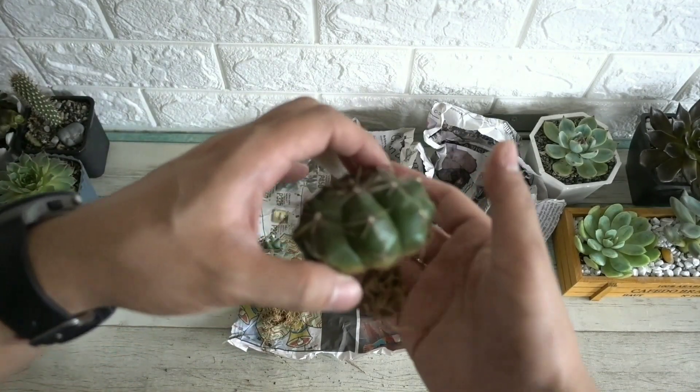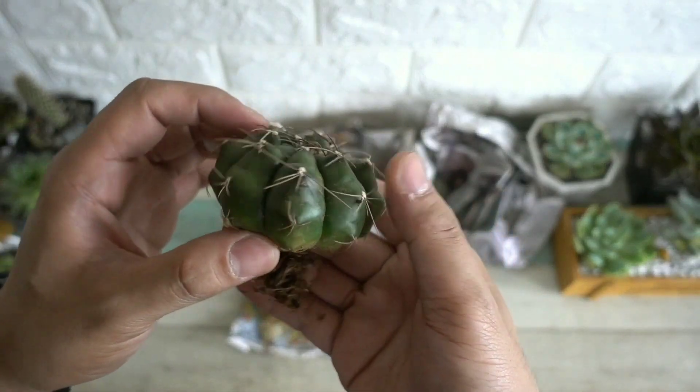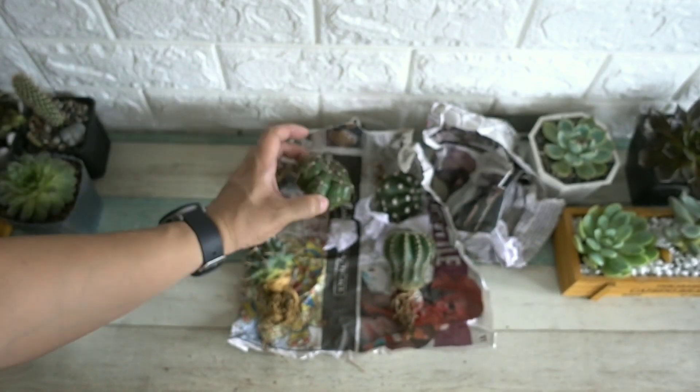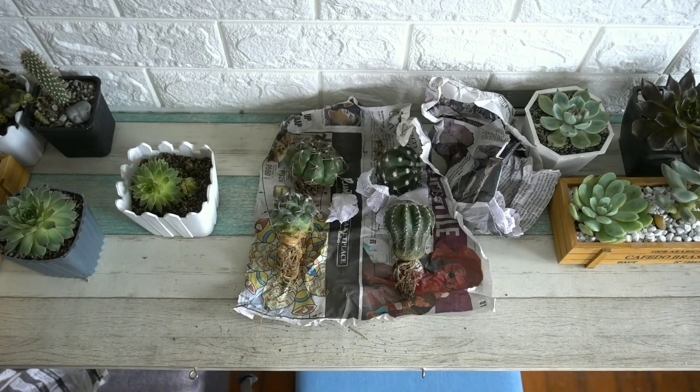That's it for today, guys. I don't know if I'll be making more videos about cactus and succulents, but this is something I've been getting into for the past few weeks. So far it's very therapeutic for me and I enjoy it. That's it everyone, bye!